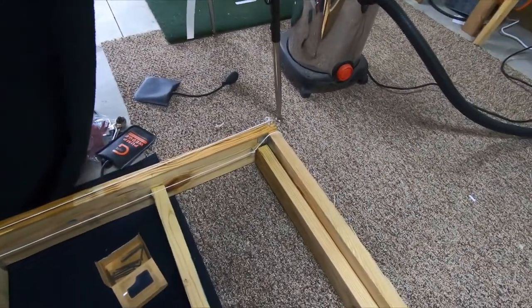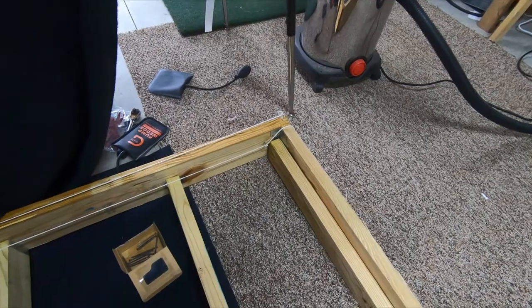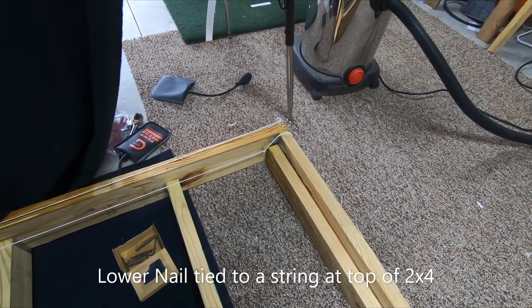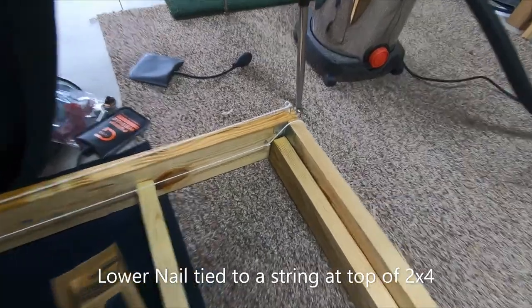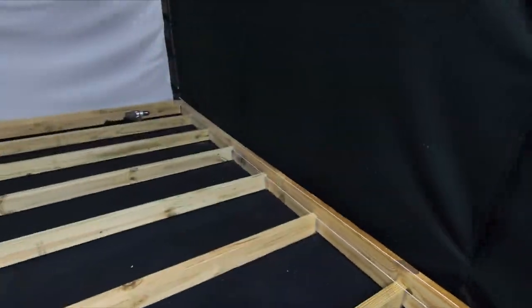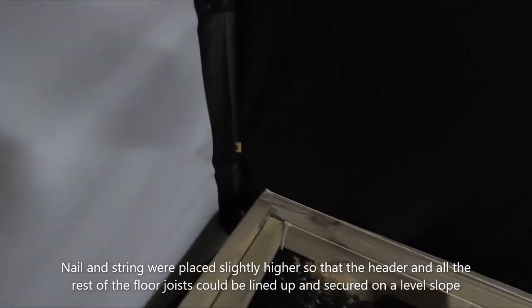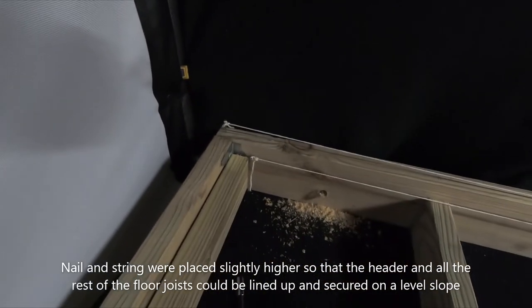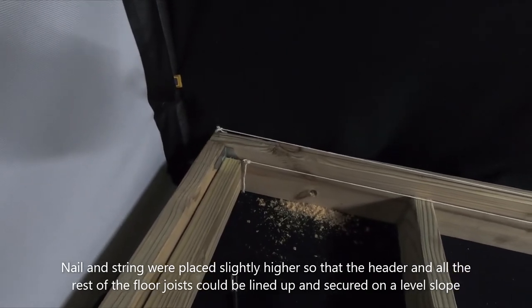So I nailed my header board, then I tacked a nail at the top of that 2x and ran a string all the way to the other end. On this end, the nail is higher, so it creates a natural slope from back to front.